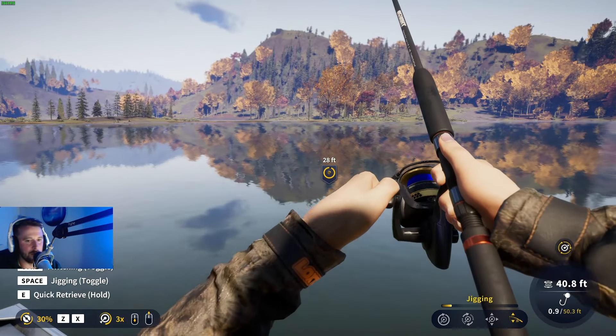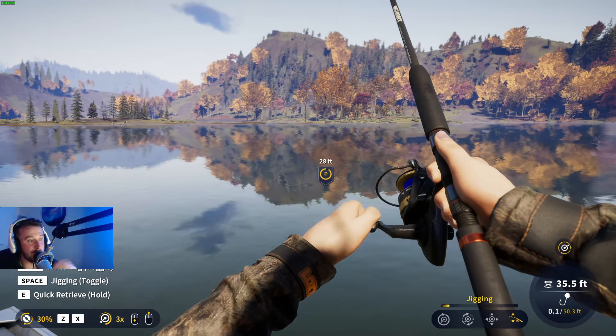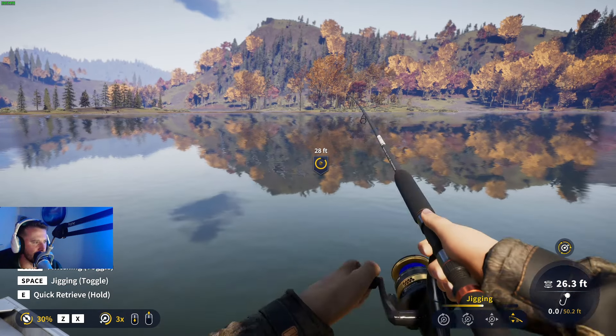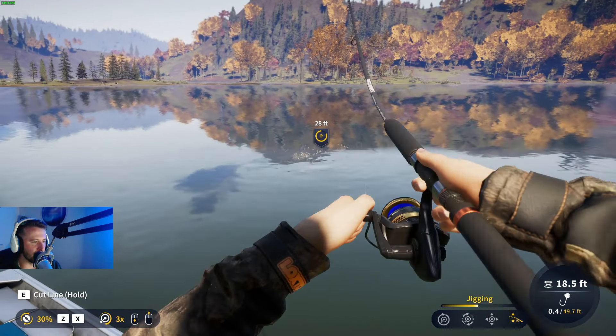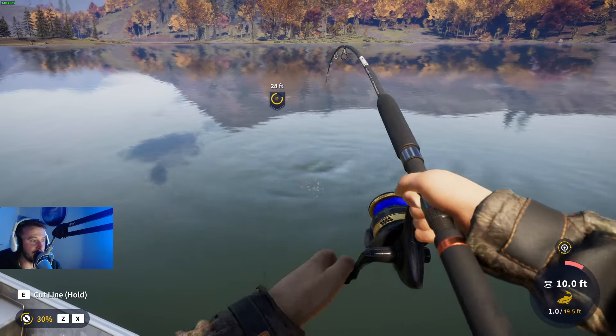Arriving at the spot - first thing you want to be doing is throwing some sweet corn out. I'm trying to get my sweet corn between 28 and 30 foot out. Then cast your jig out and reel it across the surface while jigging for these guys. It might take a few minutes, a few seconds, or a few casts to start getting bites because we've just loaded into the session. Just give it a minute - and there we go, we've got one going for it already.